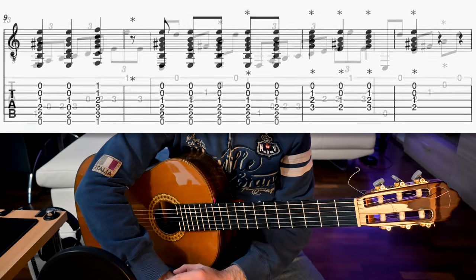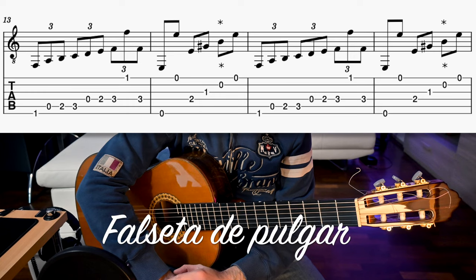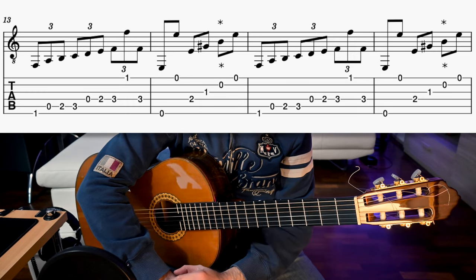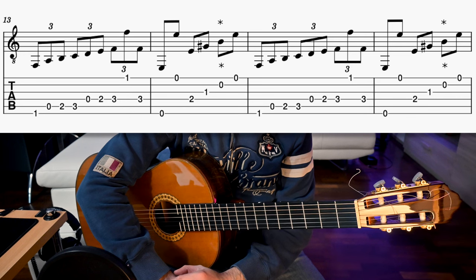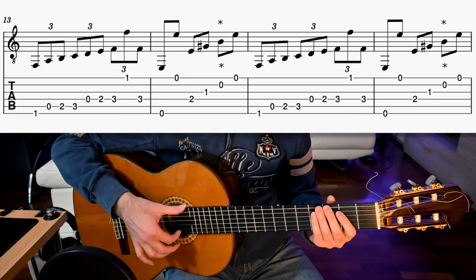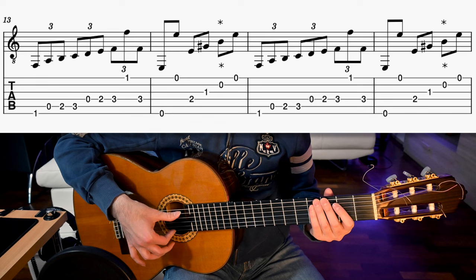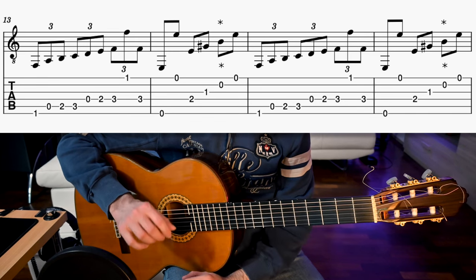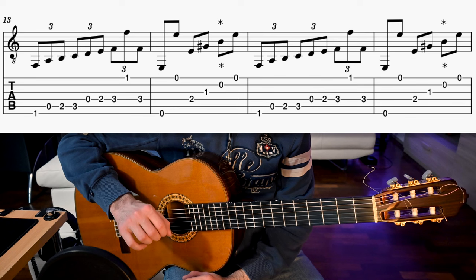After the llamada, we have a thumb falseta, or falseta de pulgar in Spanish. I've heard this played by a famous flamenco guitarist, Juan Lorenzo. A falseta is a melodic line played between sung verses or to accompany dancers. Pay attention to play the thumb always with rest strokes to have more volume on bass notes. Here we have triplets — one note on the downbeat and two on the upbeat.